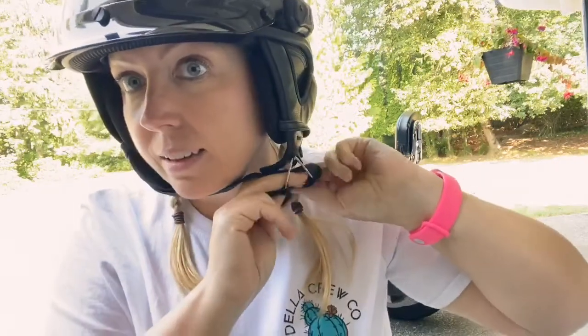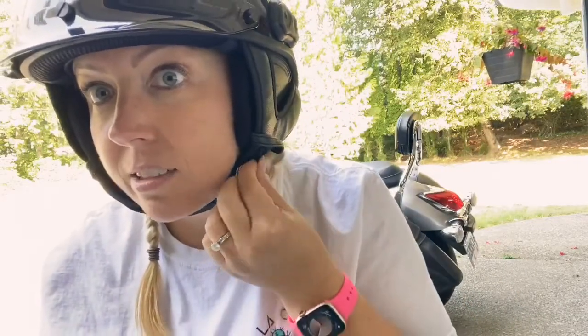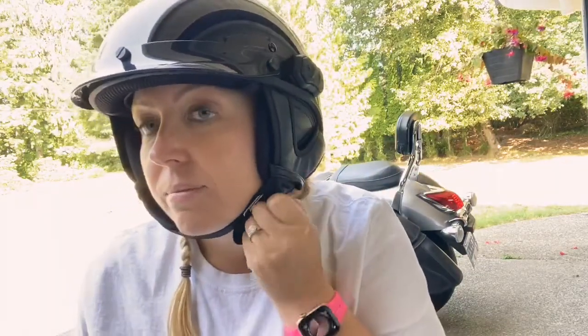What I do like — and I've seen a lot of helmets not have this — is this little snap thing, so the chin strap doesn't flap against my face while I'm riding.